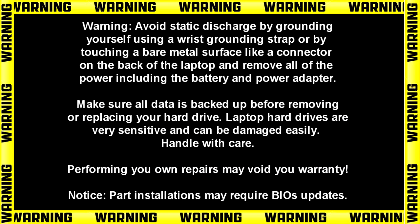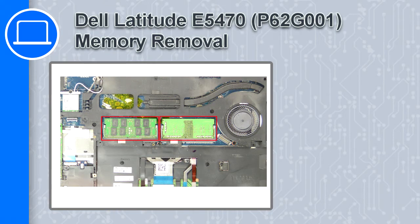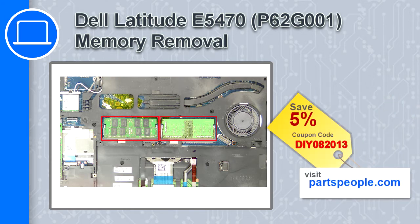What's up, this is Ricardo and in this video I'll show you how to remove the memory on a Dell Latitude E5470. If you're looking for parts for this laptop, go to our website and use this coupon for a 5% off discount.